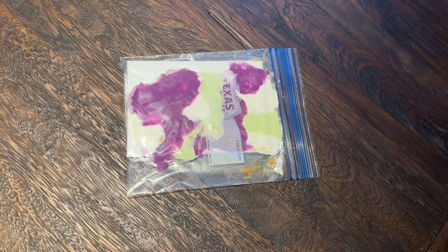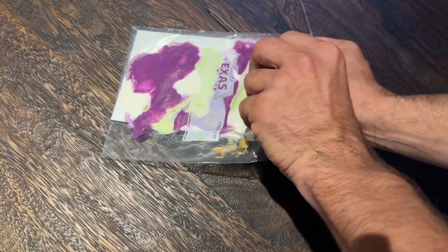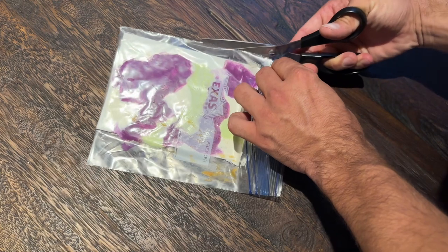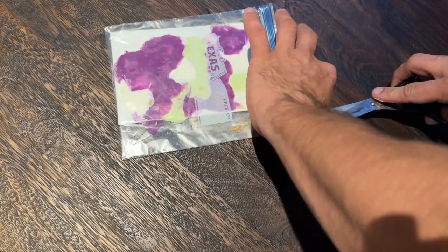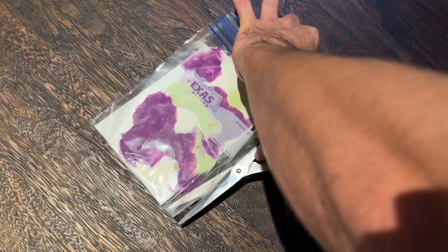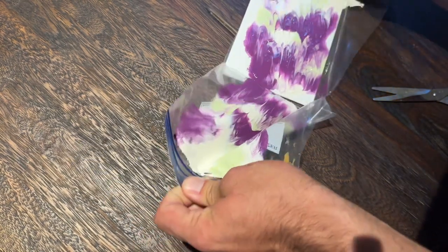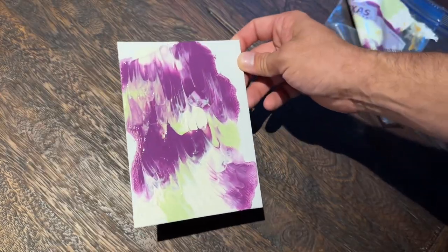Once your dog is finished with the peanut butter, this is what you're going to be left with. Depending on the size of your canvas and your bag, you may be able to just pull the canvas out of the bag without smearing the paint, but I didn't think I was going to be able to do that. The benefit of doing that is you could recycle the bag and use it again, but instead I am going to use scissors to cut the sides of the bag so I can peel that plastic away and see Gunner's finished painting. Gunner's granny is actually moving into a brand new house, so we chose colors that we thought she would enjoy and we are very excited to give this to her.